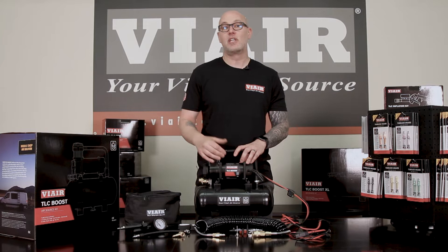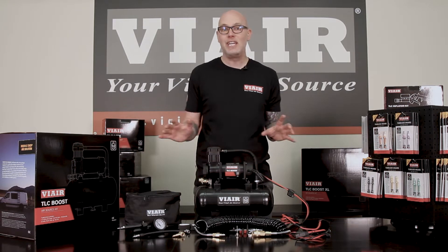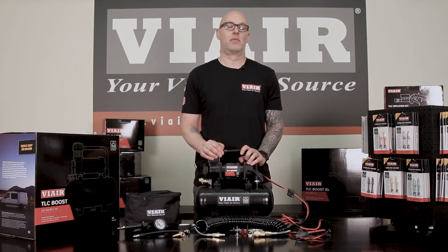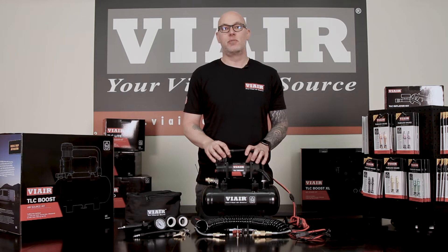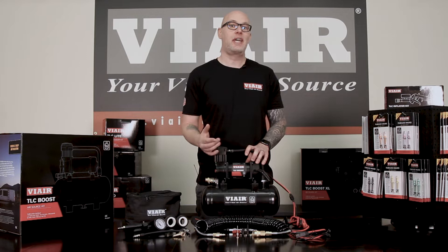Here we have our 300 series compressor mounted on a one and a half gallon tank, capable of giving you 120 PSI so that you can seat any tubeless tire while you're on the road. Not only can the TLC boost seat a tire, but it can also fill multiple tires while you're out on the road.